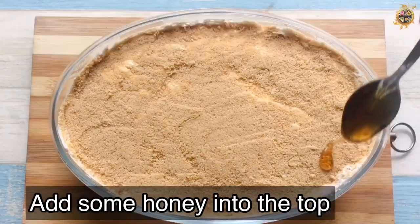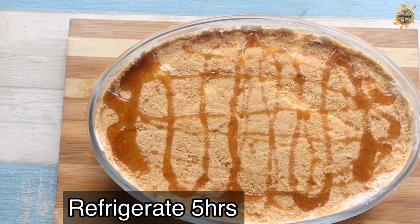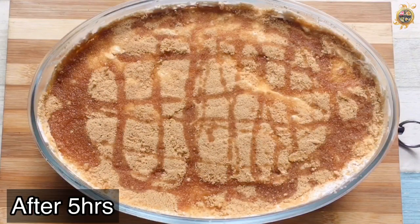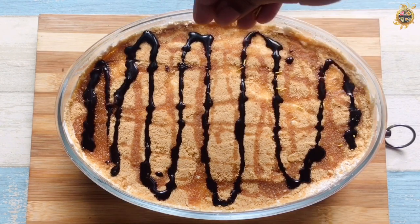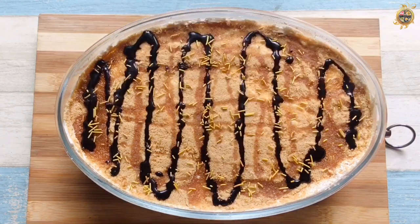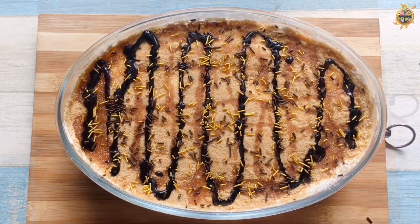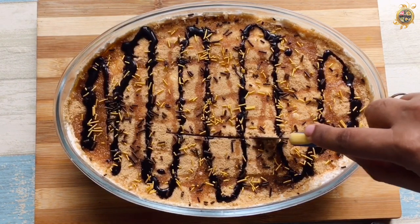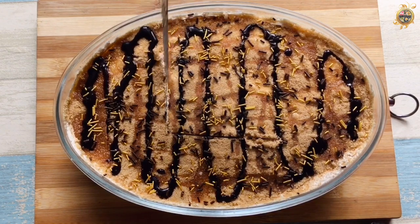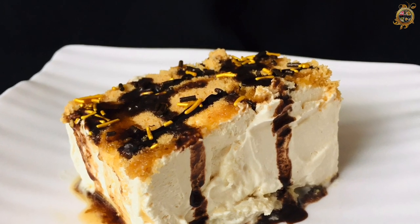Put the honey in the fridge, set it in the fridge. Put the chocolate in the fridge. Make sure you set it in the fridge. Put the sugar sprinkles in the fridge. Put the serving plate in the fridge. Let's taste it — this pudding is ready!